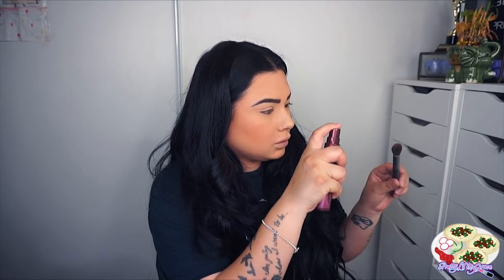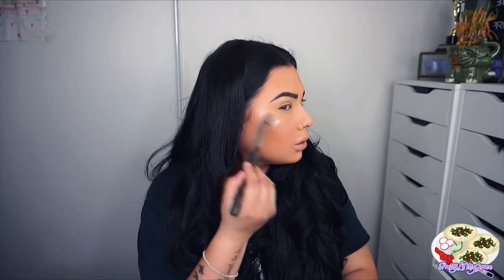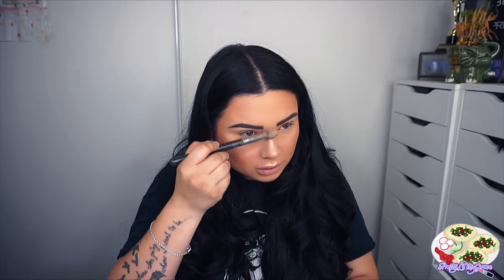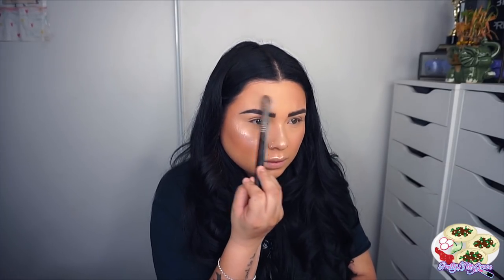For highlight, I am using Ofra Cosmetics highlighter. I really love their highlighters — they are amazing, they really pop. Every time I wear an Ofra Cosmetics highlighter, I get so many compliments on it. So definitely check them out. I'm just applying this wherever I want to be highlighted, then I just go back and blend everything out. If this is a lot for you guys, you can definitely tone it down, but you guys know me — I really like my highlights.